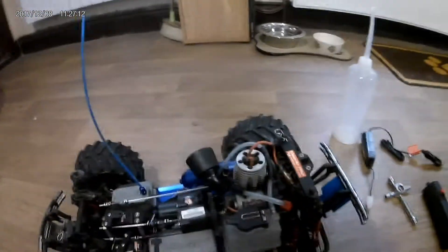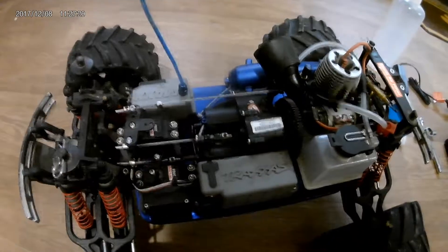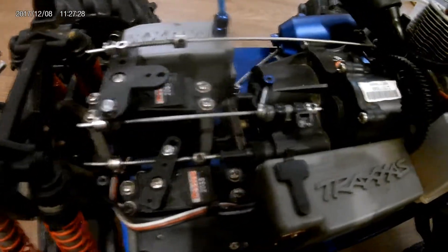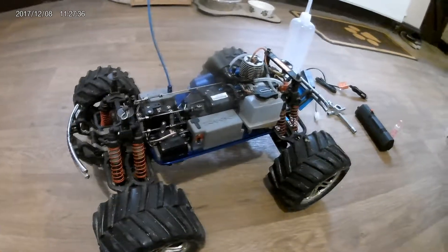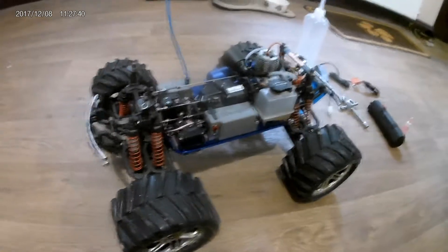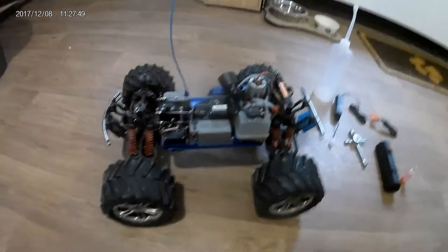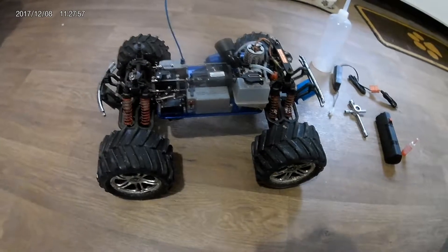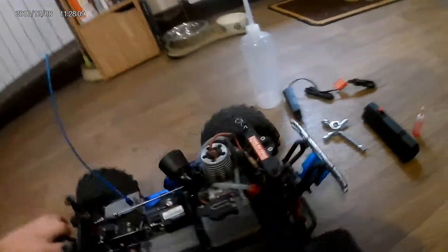It's got the two-speed Traxxas transmission — the old style — with reverse. Honest opinion: I'm not a huge fan of the reverse. It's a little hit and miss — sometimes it works, sometimes it won't engage, and sometimes it gets stuck in reverse. I only use it if I have to, like if the truck has gone far away and crashed into something and I need to reverse it out rather than walk over there.